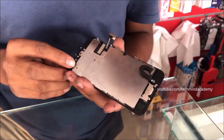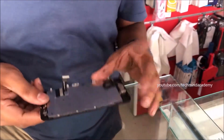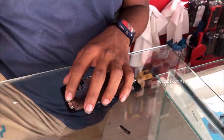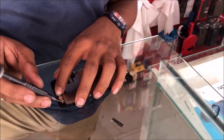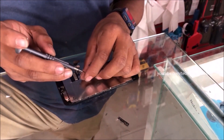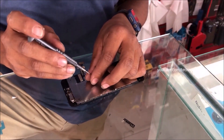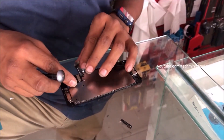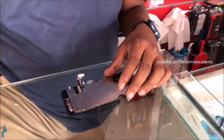Do it carefully — don't press too much because it may be damaged from long pressing; this is very delicate work. Insert the plate just like this because it is very important for Touch ID sensitivity. Fix each nail and don't ignore anything. I think the basic work is now completed.